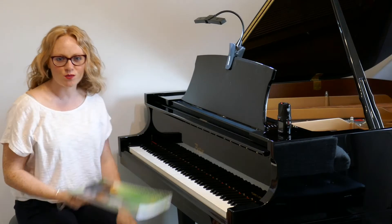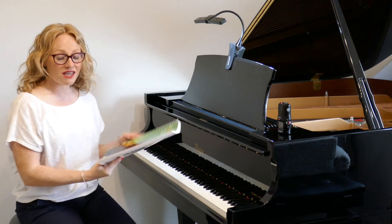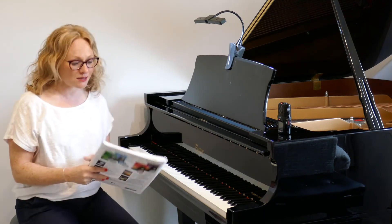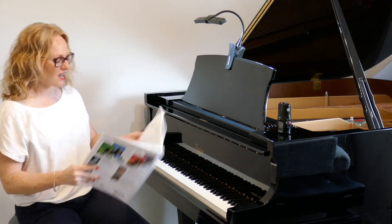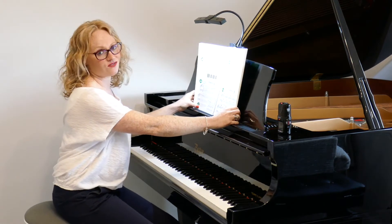Hi, welcome back to Piano with Lesley. We're working our way through Bastien Piano for Adults, Book 1. We're making amazing progress here guys, so keep up the good work, keep practicing hard, and we're going to turn now onto Chapter 5. That's amazing that you've made it this far.